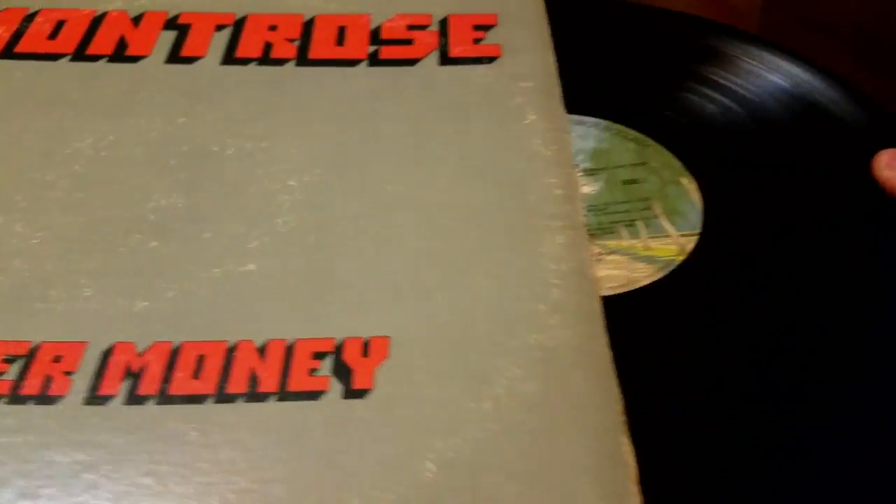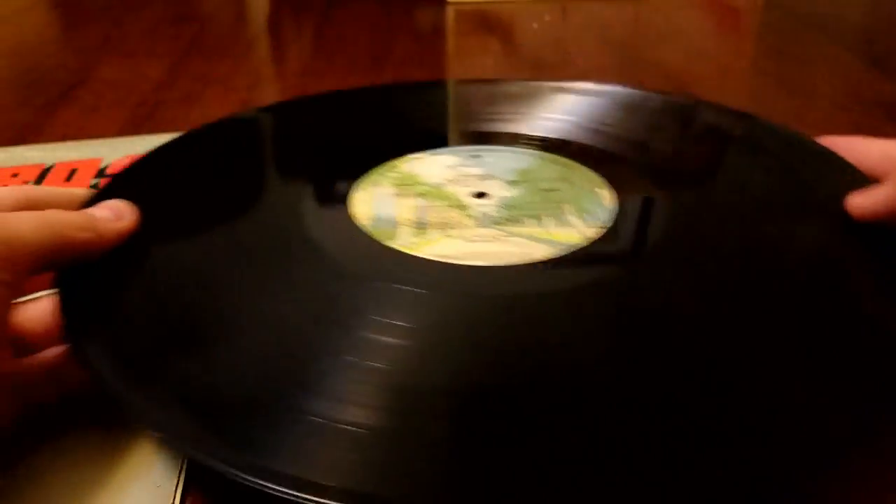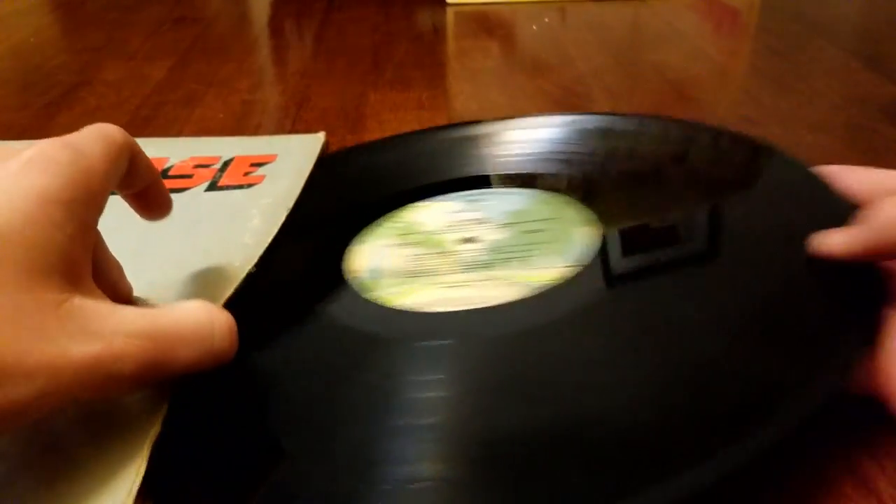But as we get into this, this one's not covered up. The record looks fairly decent, pretty good. I see some minor scratches here, but we don't need to worry about that. But yeah guys, this one is in fairly good condition.